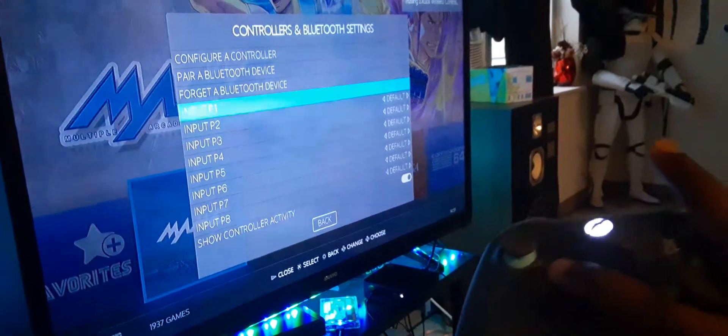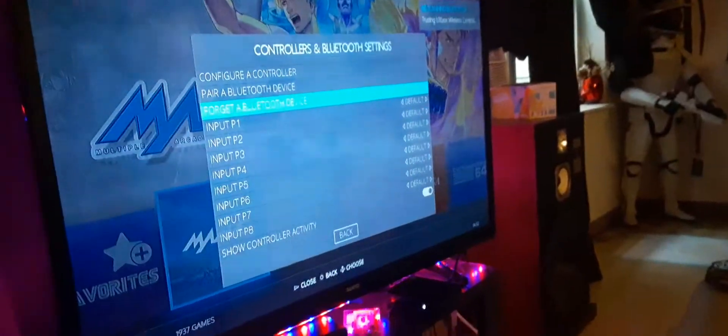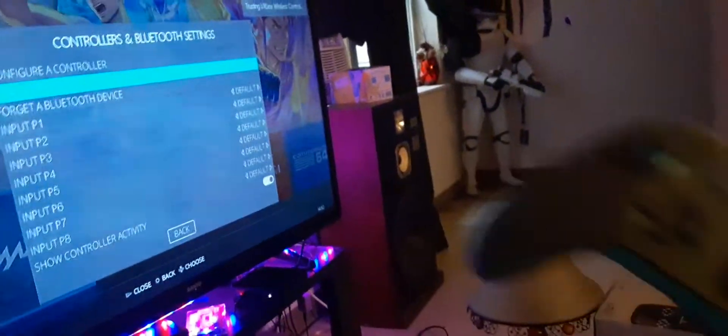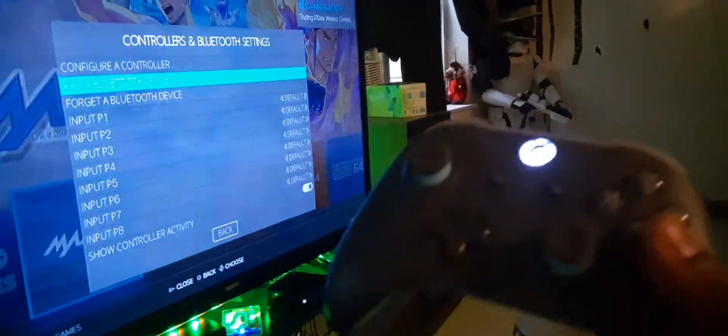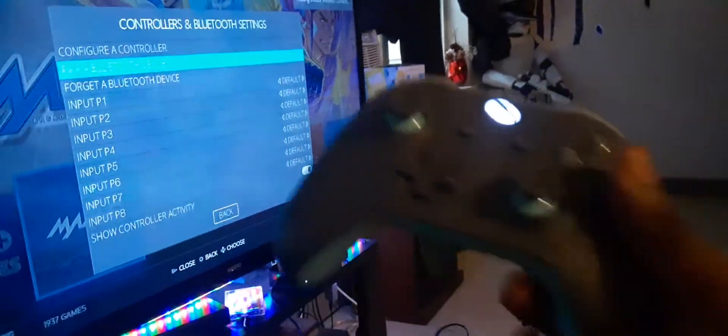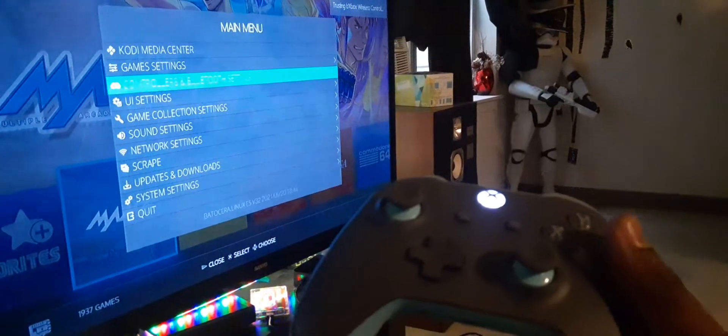Press up, down — yeah, it works. It's that easy. I don't think I need to configure it since I used this before — it's almost like it remembered it. If you're using a brand new Bluetooth controller, you may have to pair it and then configure it, but the hard drive already remembered that I've been using this the whole time.